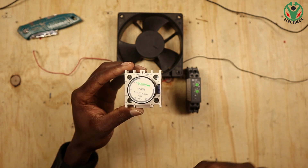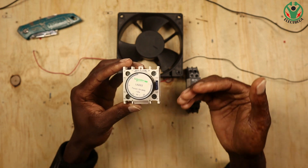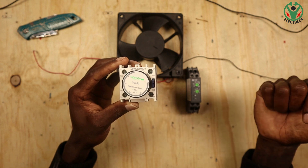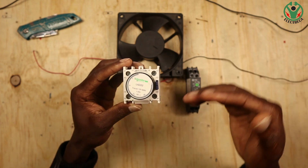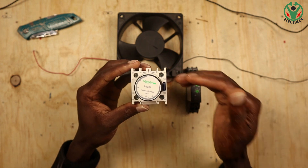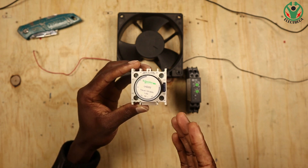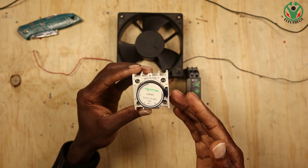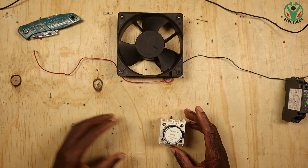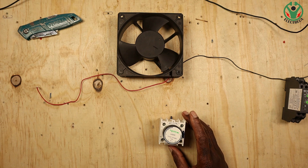This makes it perfect for star-delta because there is no electronic circuit here that can fail. Things are mechanical, so it's ideal for changing from star to delta — opening one contact and closing the other. So let us see how that works with a fan here.